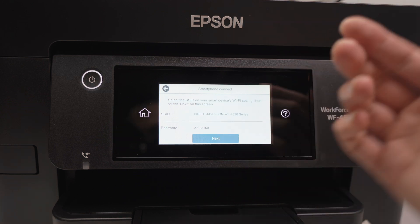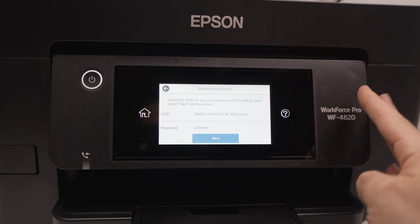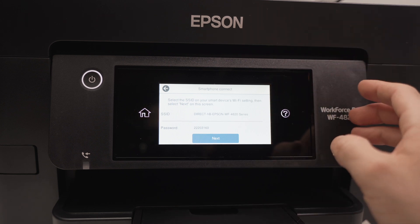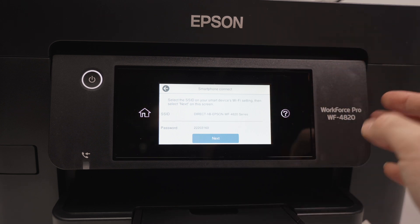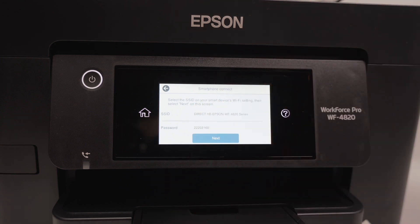If you want to support my channel, check the Amazon affiliate links to get some ink or some paper for your Epson printer, or maybe even a brand new printer. It's always nice you're supporting my channel. Write a comment, like, and I'll see you in the next video.